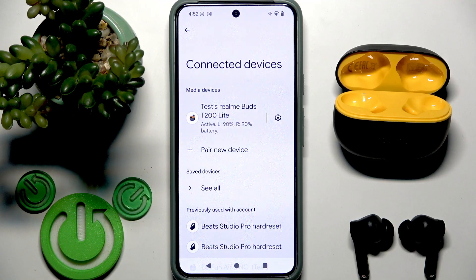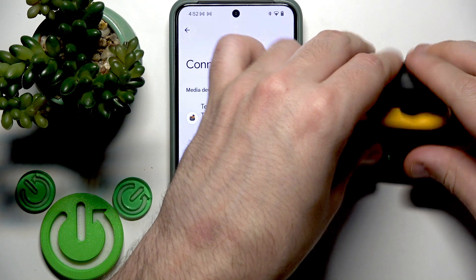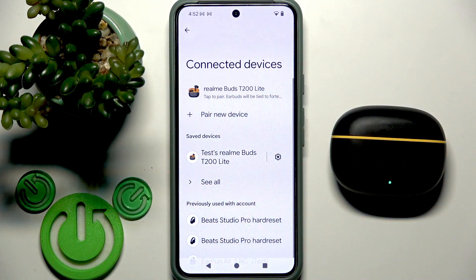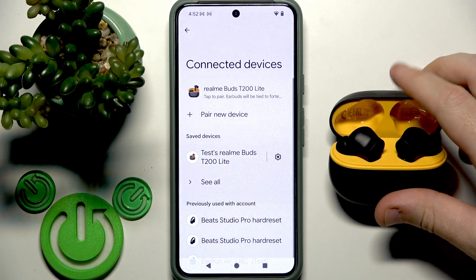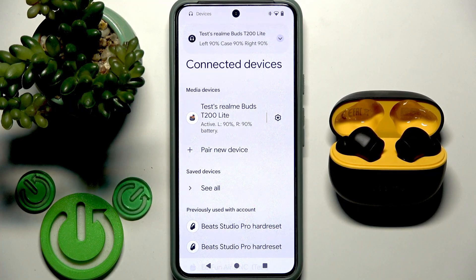Next step is to perform a soft reset. To perform a soft reset, put your earbuds into the charging case and then close the case. Your earbuds are now disconnected from your phone. Then open the charging case and your earbuds will reconnect to your phone. But again, sometimes it happens that they don't reconnect automatically, so try to also tap on them in the device list.